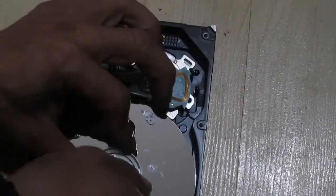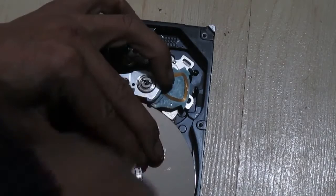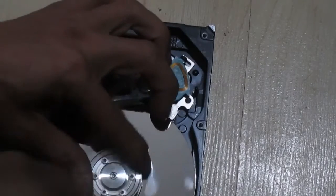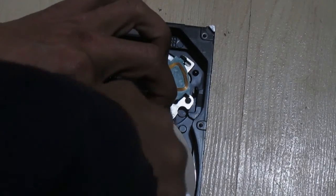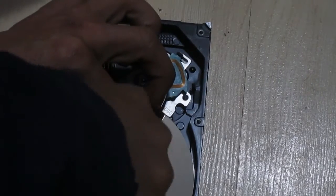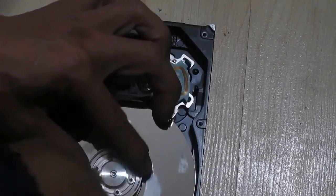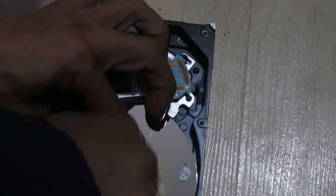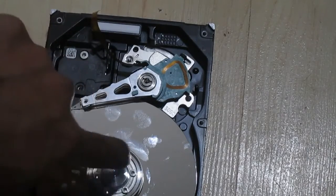The technique is: push down hard, unscrew, then move to the next one — push down hard, unscrew — spinning counterclockwise with downward pressure each time. Now I've done all six. I'll unscrew them all the way and get back to you.